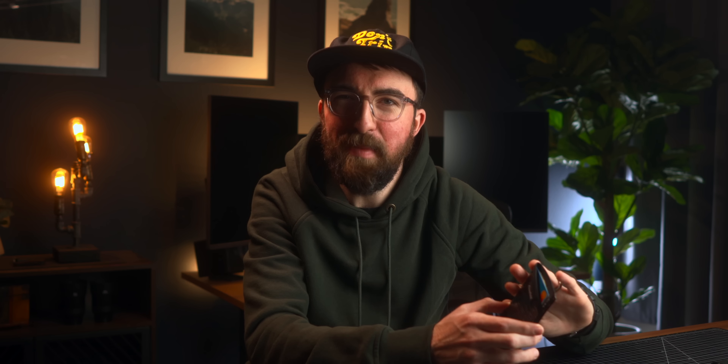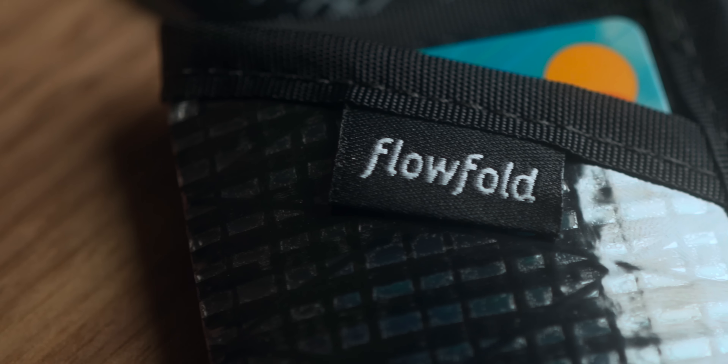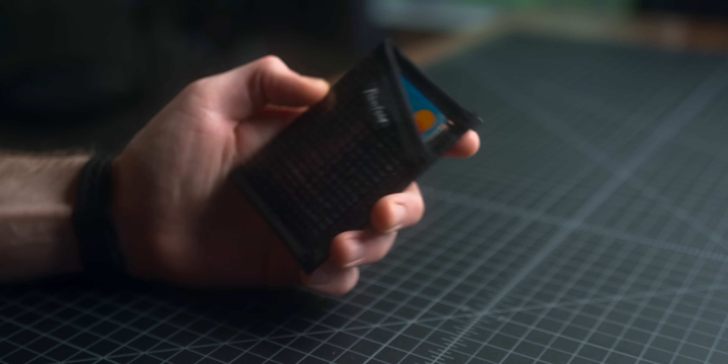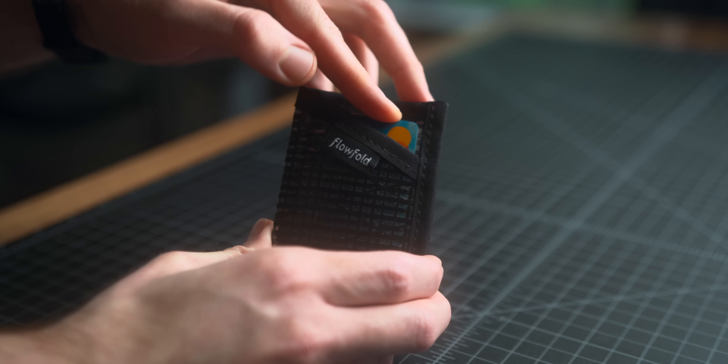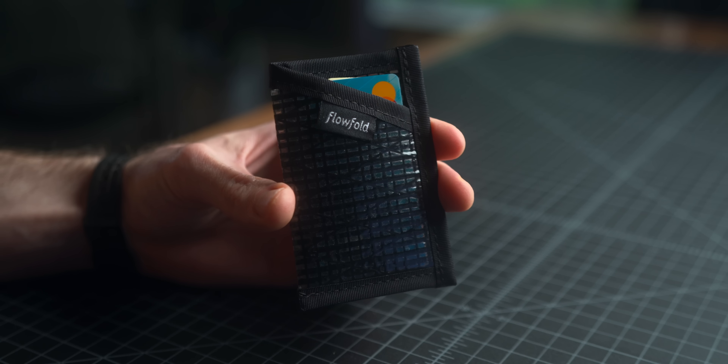Next item on the list is the Flowfold Minimalist Card Holder Wallet. I discovered this looking around at some budget options and was just totally blown away. It's made here in the United States in Maine with recycled sailcloth — two great things for me. It's always nice to see stuff that's made in America, and the fact that they're using recycled materials. This wallet definitely isn't for everyone — it's just a single card slot essentially. But if that fits your needs, this is an excellent option. It only weighs 12 grams, so I'm definitely going to be swapping out my wallet when I'm backpacking and out in the backcountry for multiple days.